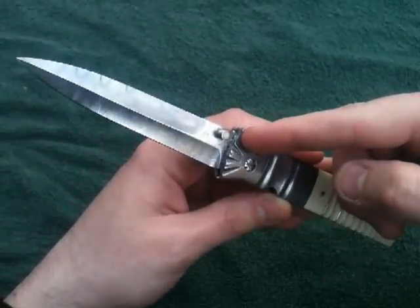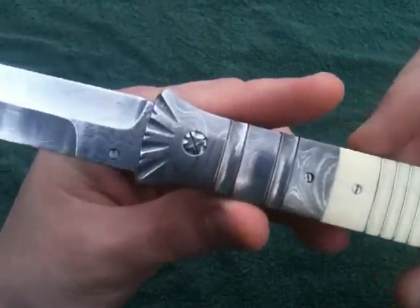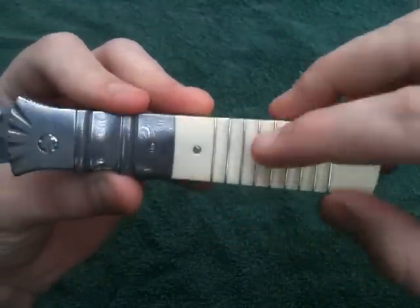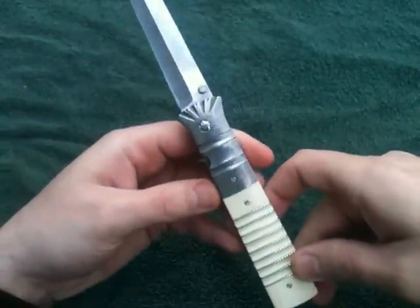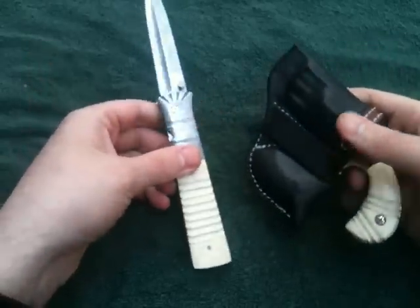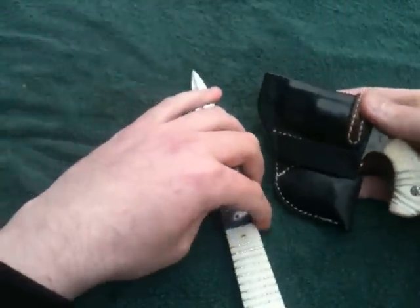It's Mel Pardue's own Damascus - it's 1095 and nickel. It has fluted ivory scales with silver inlaid in between. It actually matches my little pug here - I've shared this in another video, it's a nice little set.